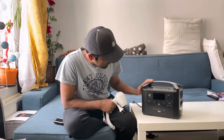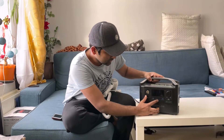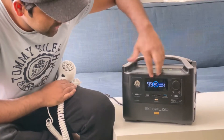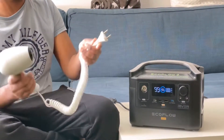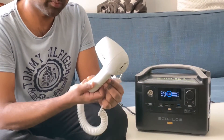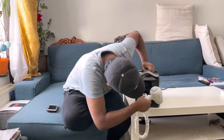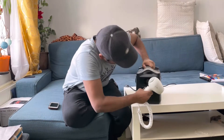It is now fully charged. I charged it for about two hours and it's showing 100% charged. So let's have a look at how it works. This is a hair dryer rated at 1200 watts, so let's check how it works.